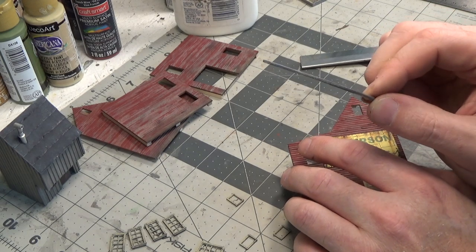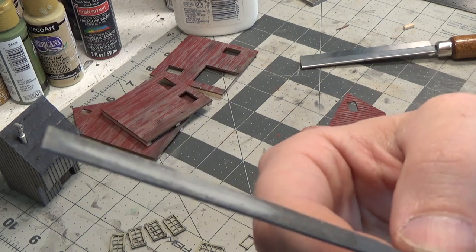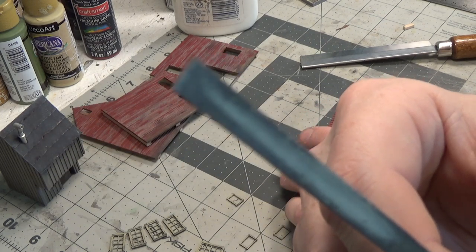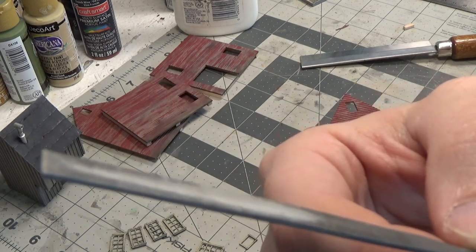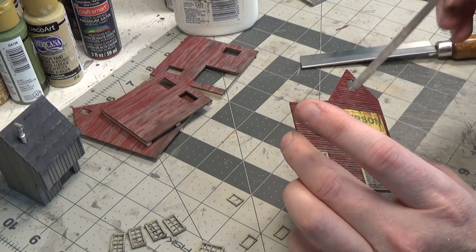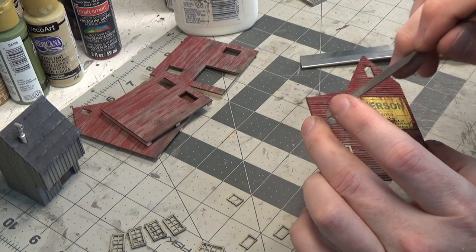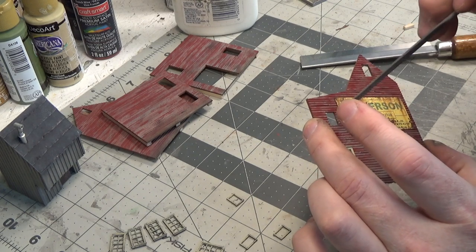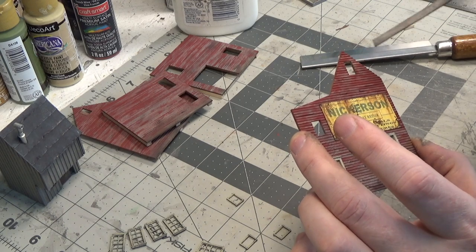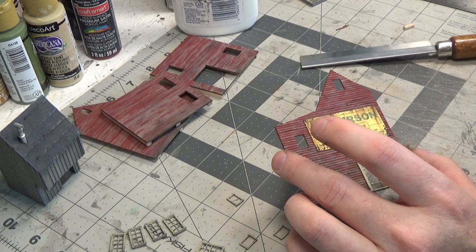This I think is a must — you can buy a set of files that maybe have five shapes. You get a triangle shape, a flat shape, a round shape. It's just so easy to quickly clean up edges that maybe have paint or that are a rough cut. Files are extremely handy to have on hand.